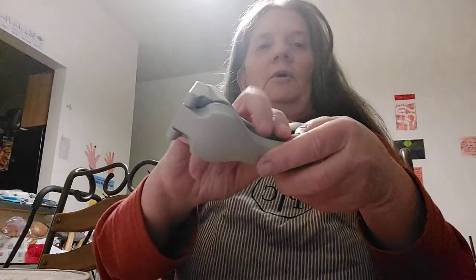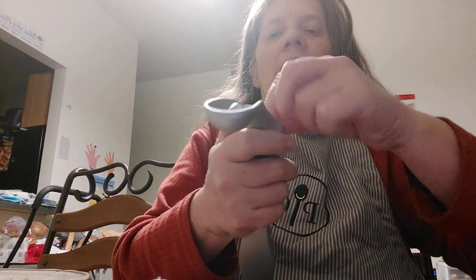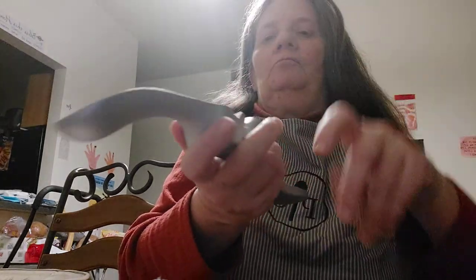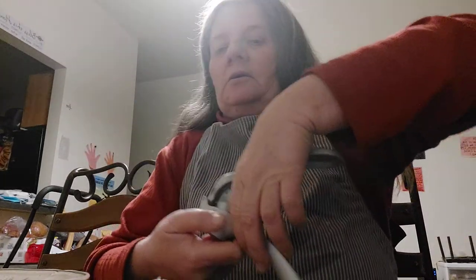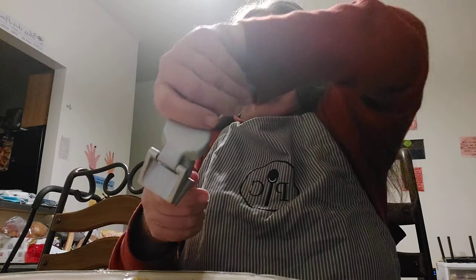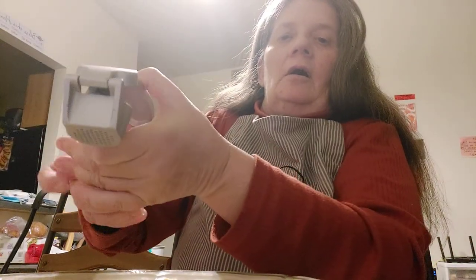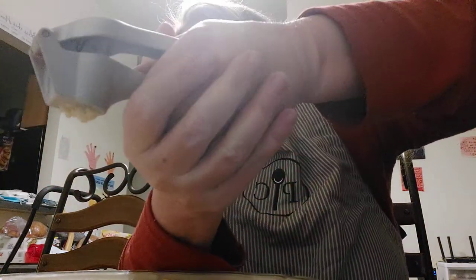Now I've been using this before — the garlic press. I'm going to smash the garlic directly onto my omelette. I love raw garlic.